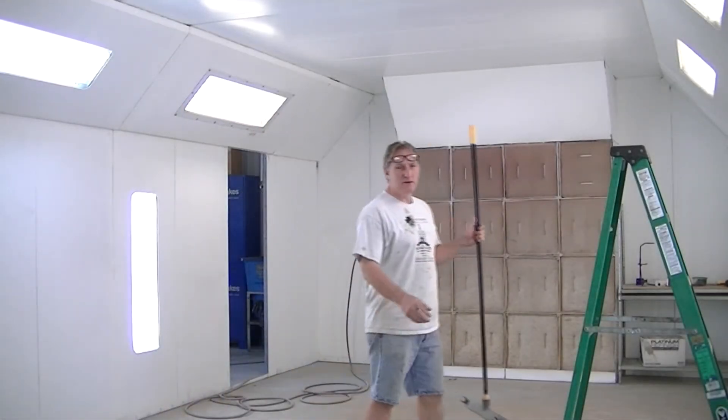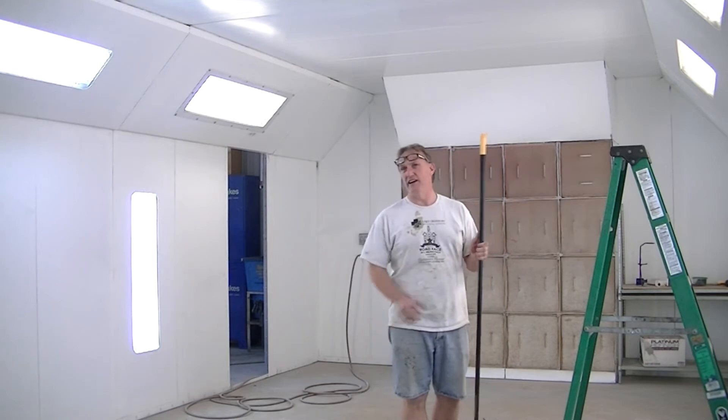Alright, we're gonna clean the paint booth up a little bit so we can get the blazer doors in here and get those painted next.